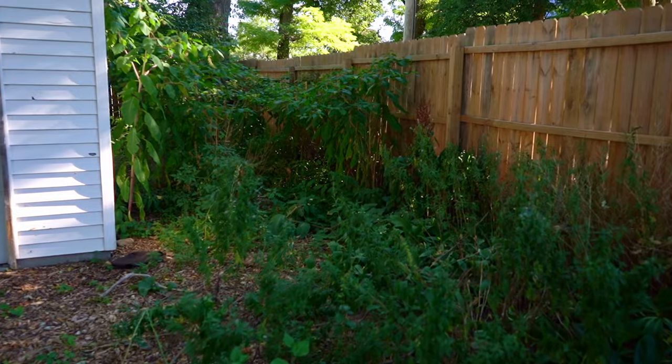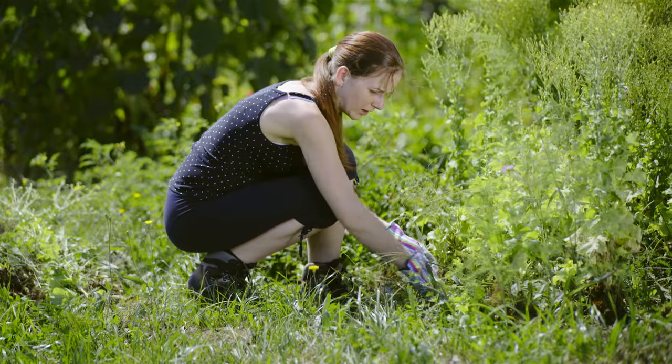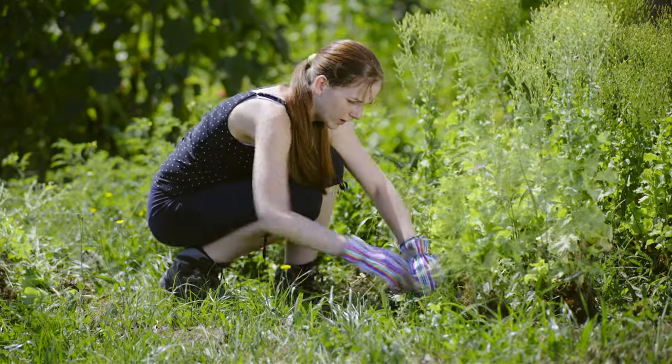Is the area around your backyard chicken coop covered in weeds? Are your fence lines overrun with difficult-to-manage overgrowth? Are you tired of pop-up weeds in your flowerbeds and garden? Well, we're here to help you get to the root of your problem plants.